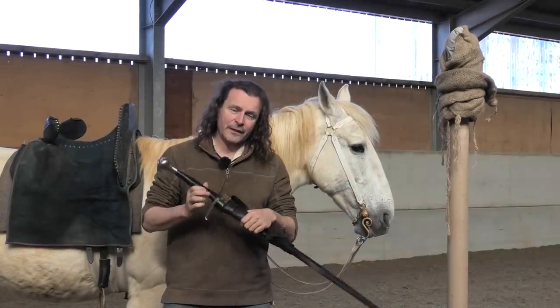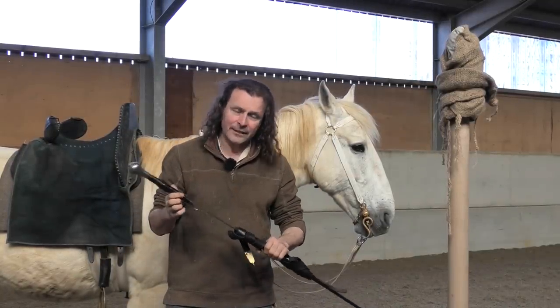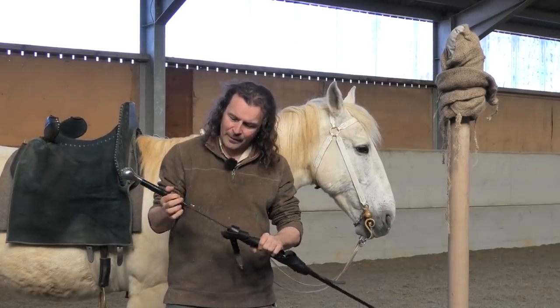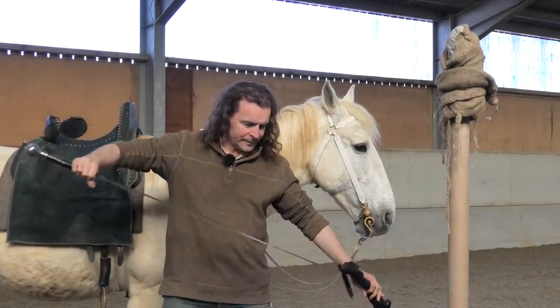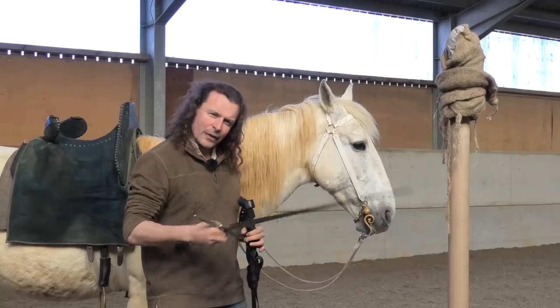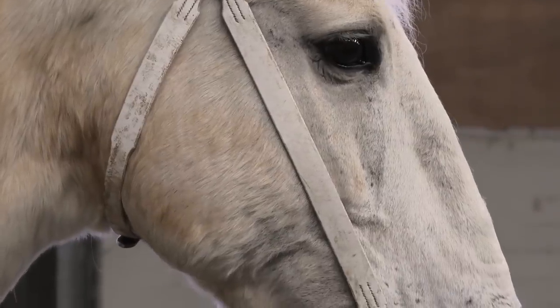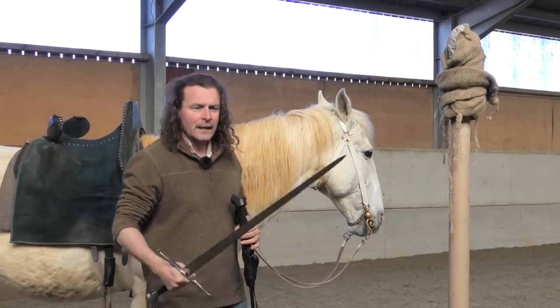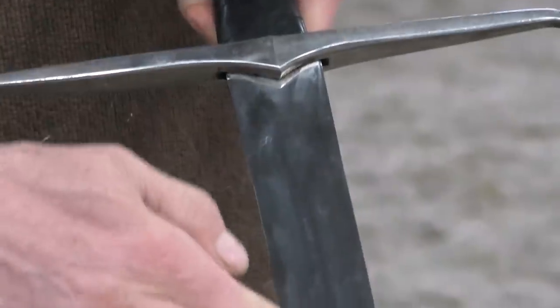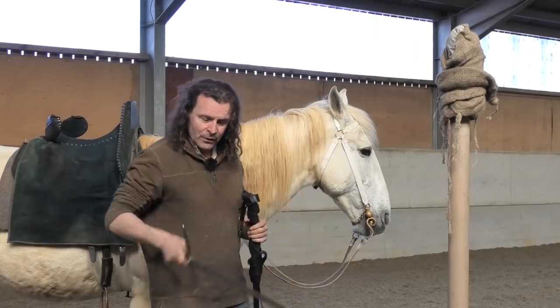This is a late 15th century hand-and-a-half sword — whether it was called that at the time I'm not sure. It's quite long but also quite narrow. It's almost a transitional type of sword, obviously still designed for slashing and also for stabbing. It doesn't have any fullers down the middle but it has a raised middle section, so it's diamond in cross section.